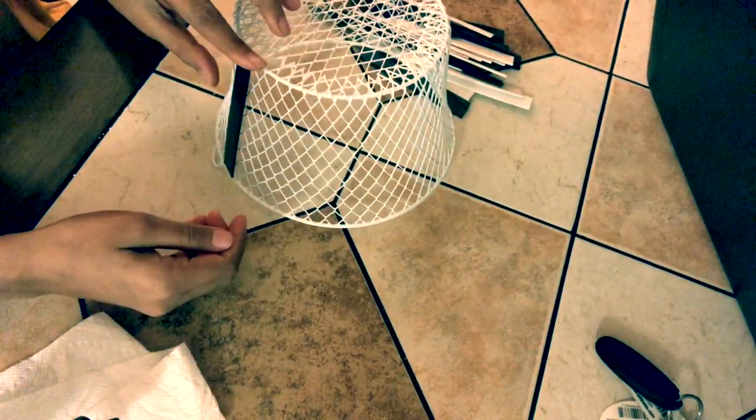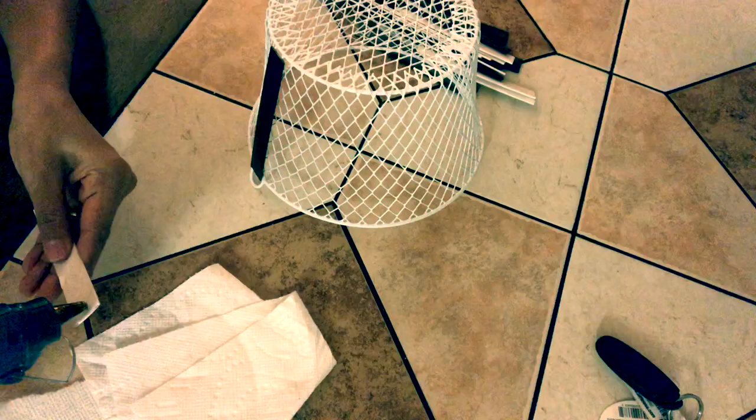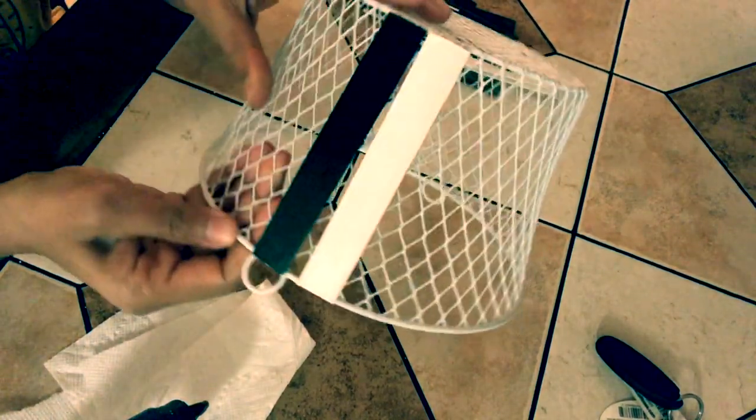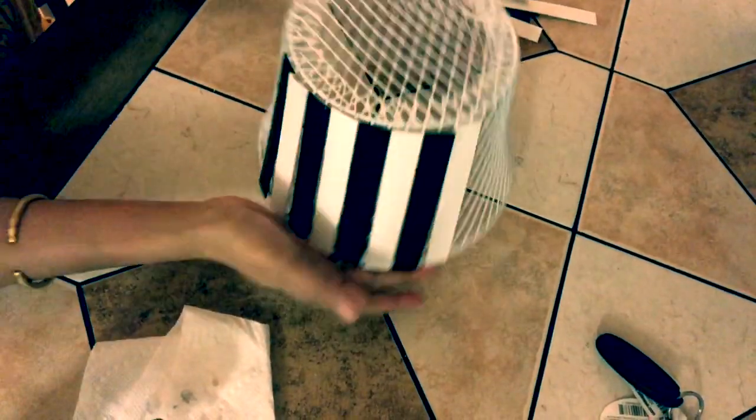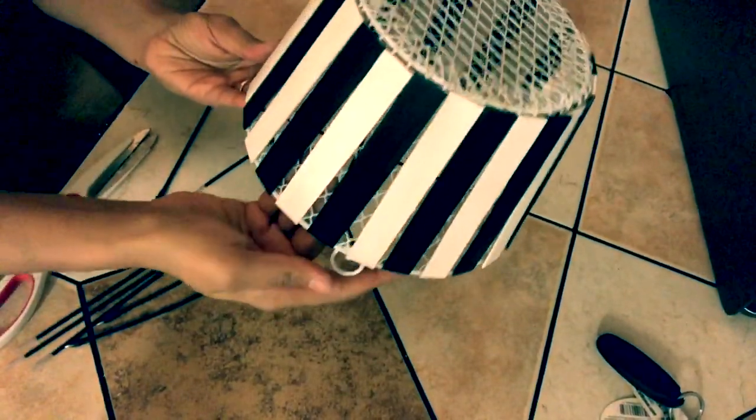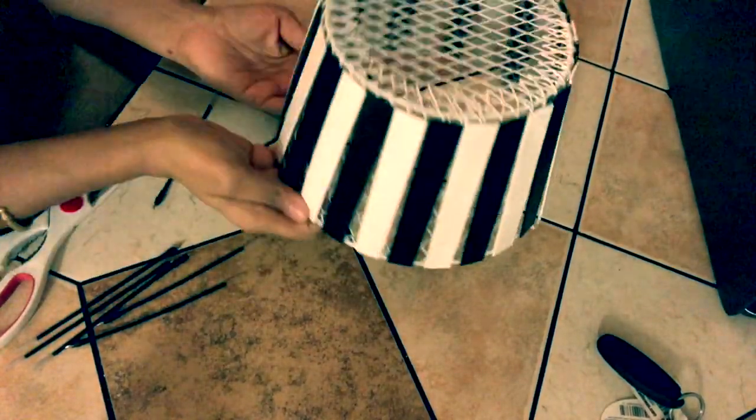Now start gluing the popsicle sticks onto the fruit basket. The points of contact are the top and the bottom part of the basket, so apply glue over those portions and keep gluing black and white popsicle sticks alternately. Make sure there's a little gap between the popsicle sticks at the bottom — that's because of the shape of the fruit basket, and it will also help us fix our fairy lights later.